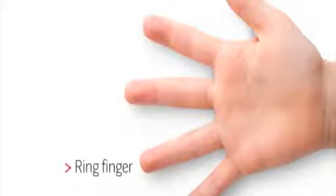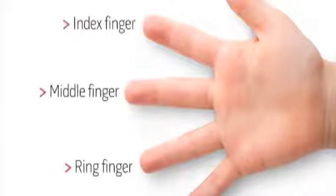Using the non-dominant hand, the following order is preferred: first the ring finger, then the middle, and finally the index finger. The finger should be clean and dry. Nail polish should be removed.